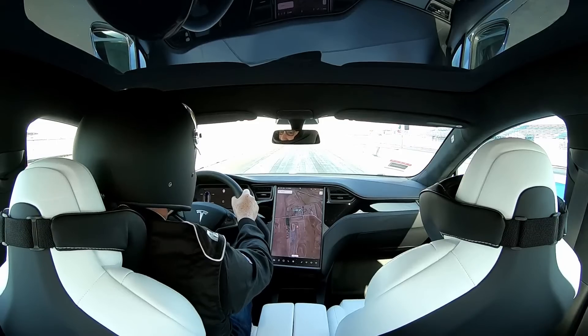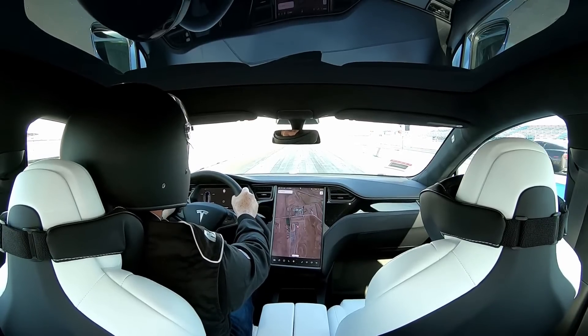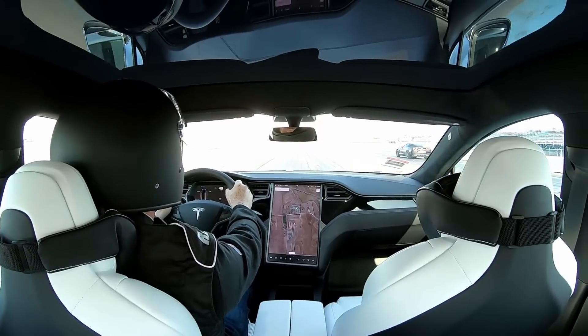Launch control gives you the ability to put down both the brake and the accelerator at the same time. When you release the brake, it will launch the car with instant maximum power. Three, two, one, go — oh my God! Woo!